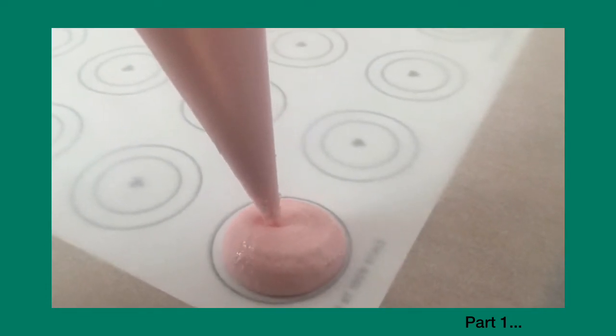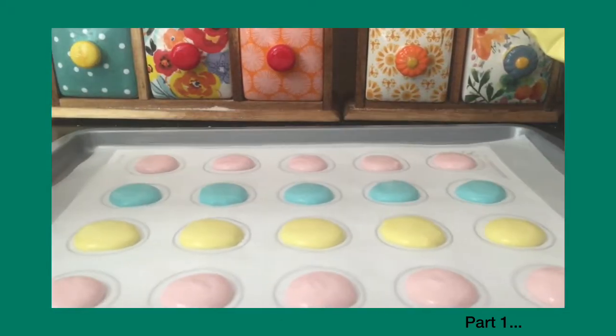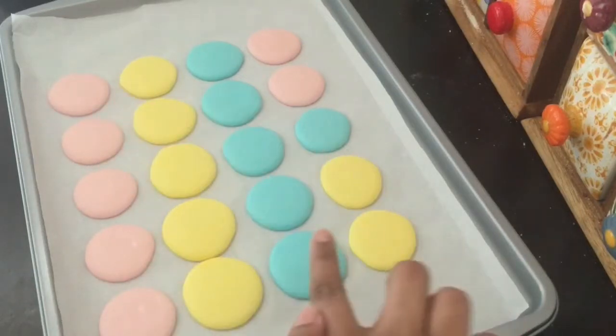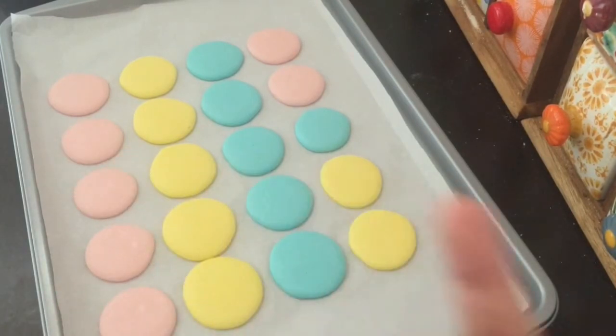In the last video, we were ready to rest the macarons. We will rest the macarons and rest the surface of the macarons. This macarons has a smooth layer. It will rest the batter in the back.